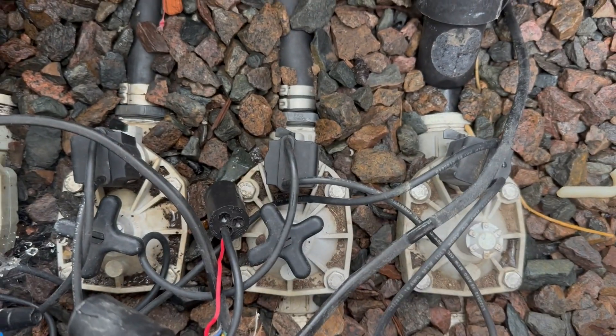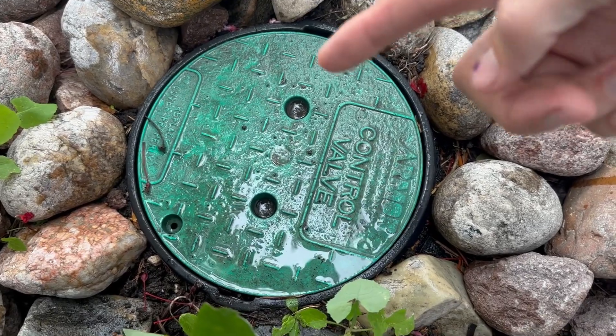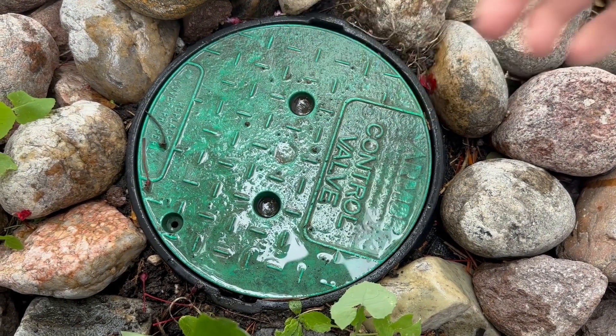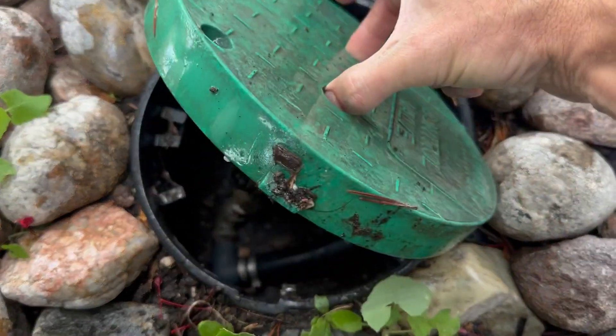There are also round valve boxes like this one, instead of the rectangular ones. Inside you may have one or sometimes two valves. This one you can just lift up like that. Let's take a look at a few different types of valves and different brands.